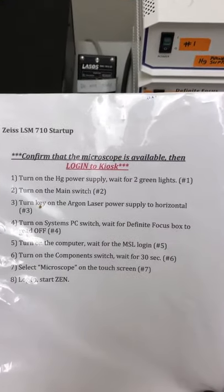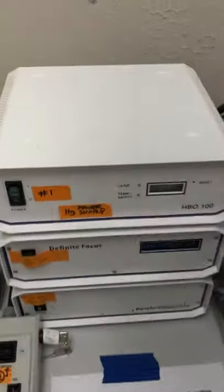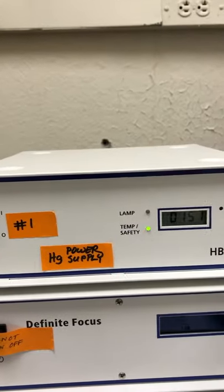The first thing we're going to do is turn on the mercury power supply and wait for the two green lights — that's item number one. You can see here: mercury power supply, number one, turn this on, and then these are the two lights that we're going to wait until both are on before we continue.